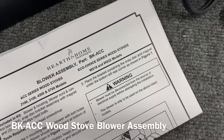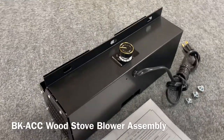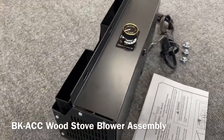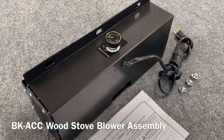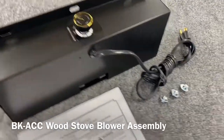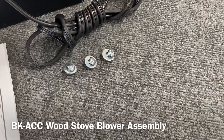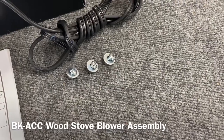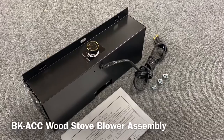It's a very easy kit to install. If I get over to the side here, you can see that little flange that sits on top of the blower kit — that's how it mounts. It mounts to the stove with the three included bolts and washers you see there.